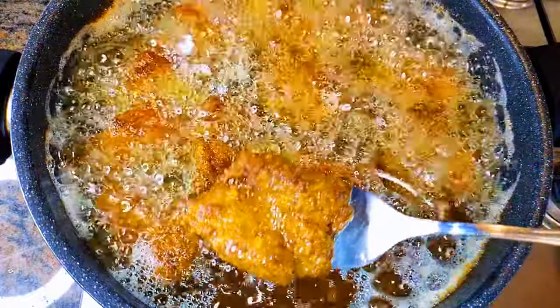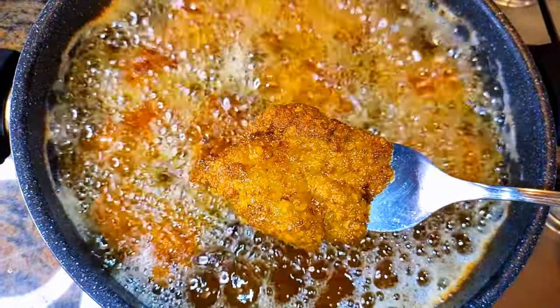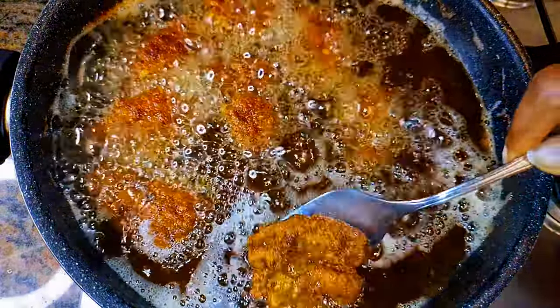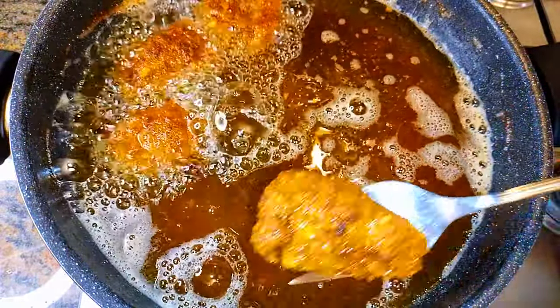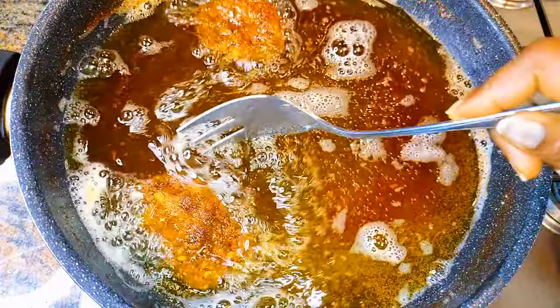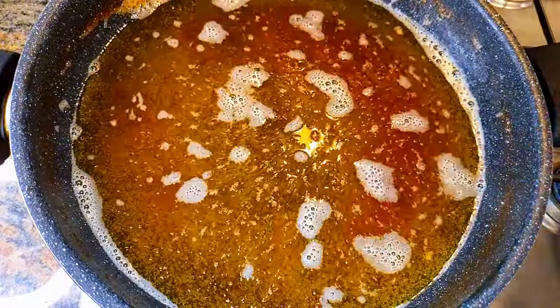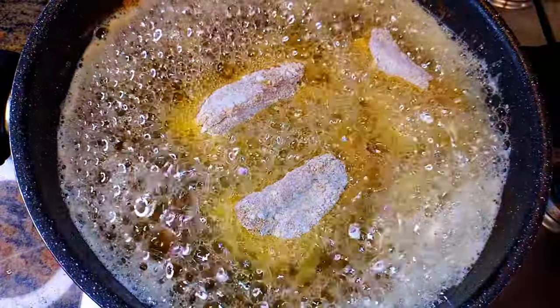As you can see, it is golden brown and it is ready. I'll get them out of the hot oil, then come in with a second batch.